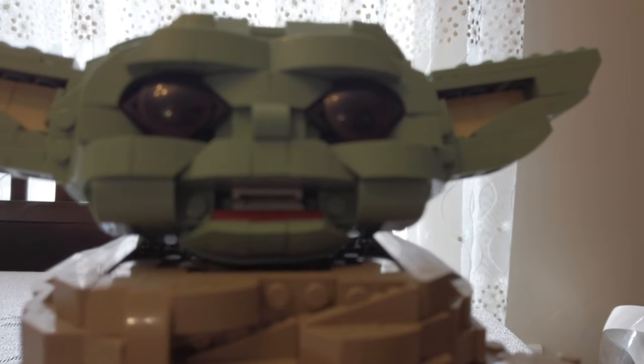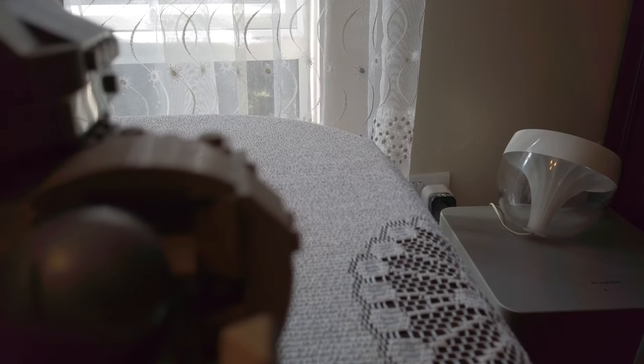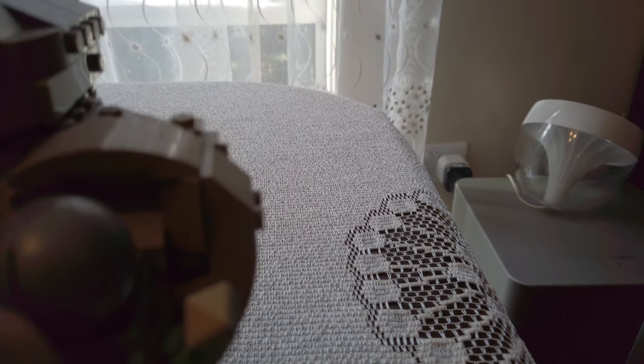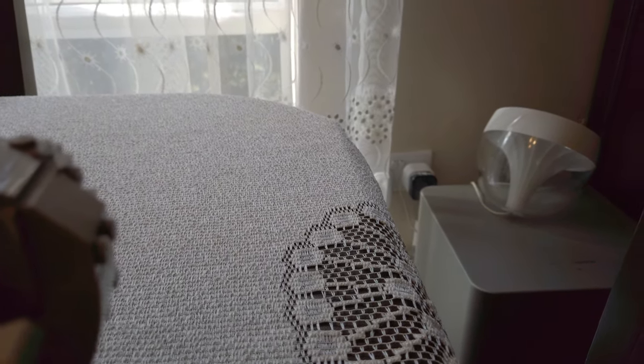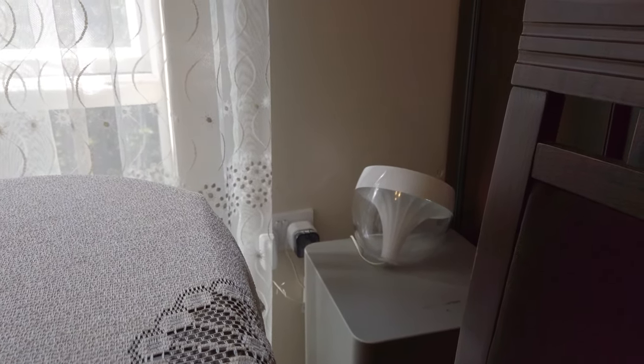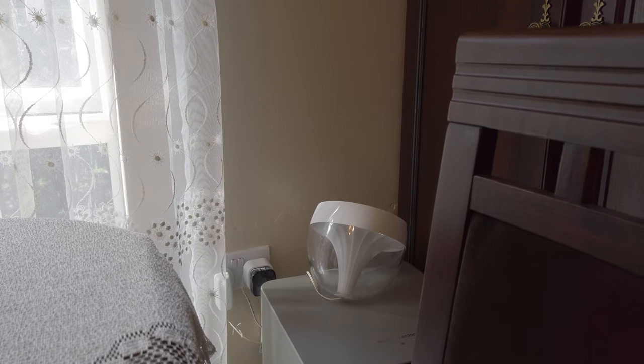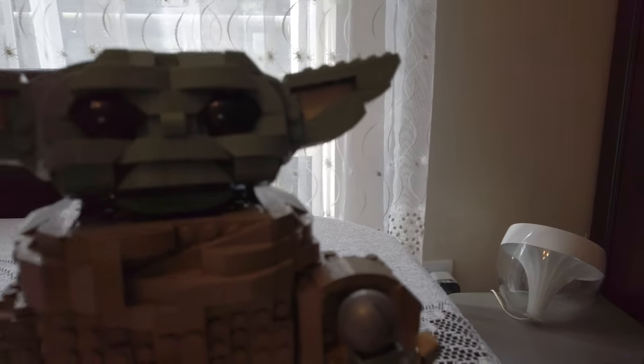He looks so angry with the mouth open. The eyes were a little hard to find. This is the hand — you can move the fingers a little bit. It's pretty cute; I like the Baby Yoda one. But sometimes it can break. Nope, it's fine.